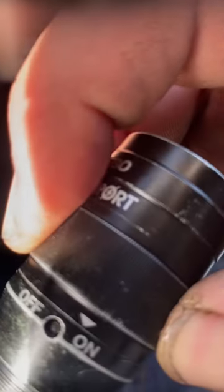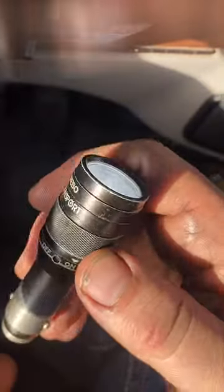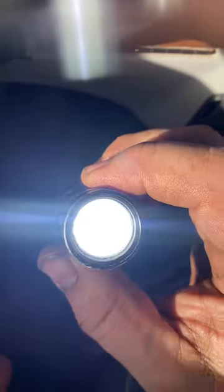Turn it to on — it's on. It's reasonably bright.